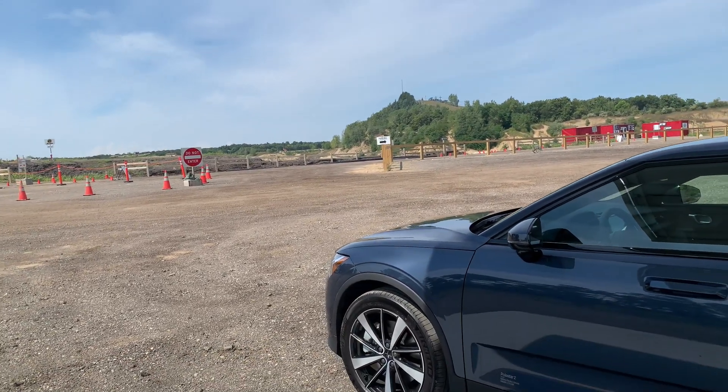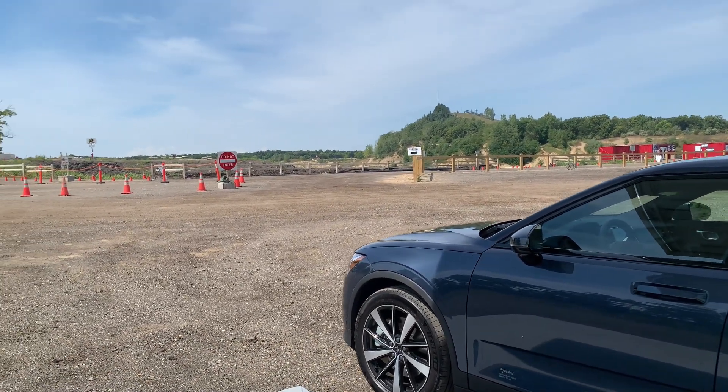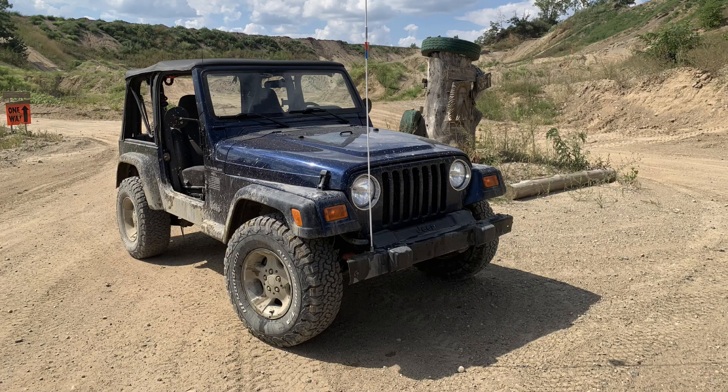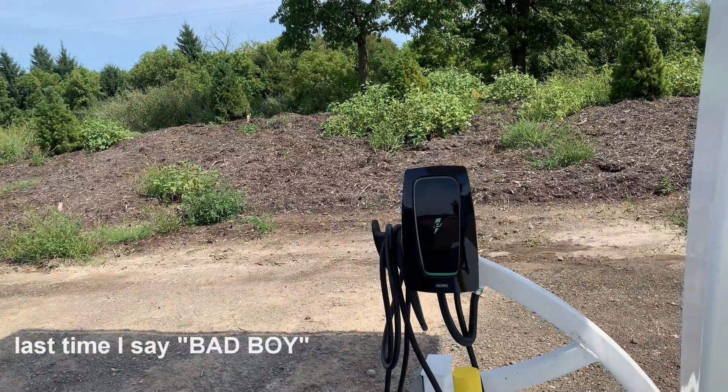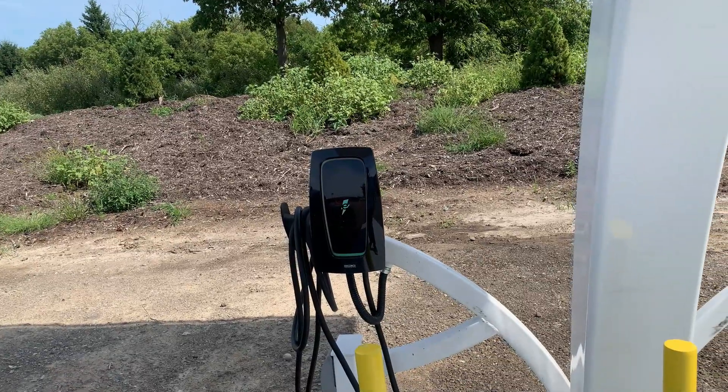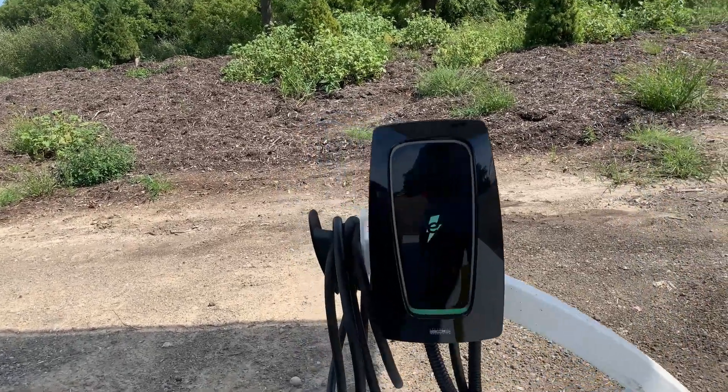I was here last week with an actual Jeep — not the plug-in 4XE that they offer, the plug-in hybrid electric vehicle, but just a nice old Jeep with a manual transmission. I saw this station here and really wanted to try it out, so I decided to come back with an actual plug-in vehicle and see if it's even working.